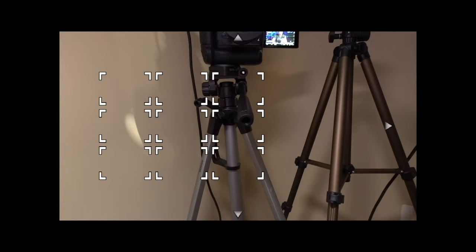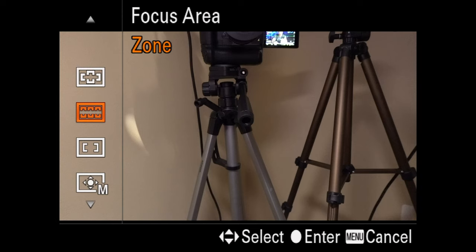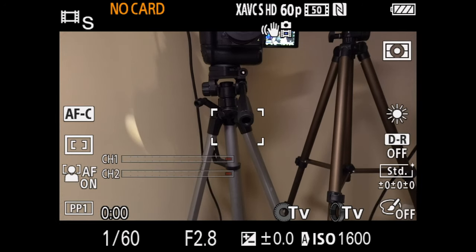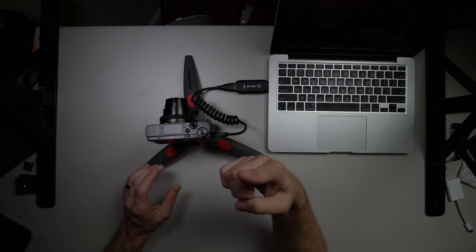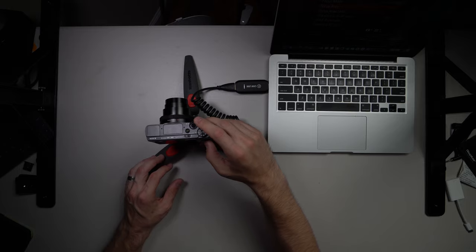Zone is actually my favorite one — that's where you can pick bigger chunks of the screen to decide where you want the focus to be. One of the tricks I use on the A6400 is making sure my face is in this zone area, and this is the one I keep it in most of the time. You also get Center, which just keeps whatever's in the center of the camera in focus — very useful for overhead shots. The A6400 above us is currently set to center.